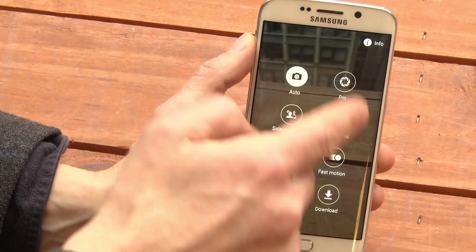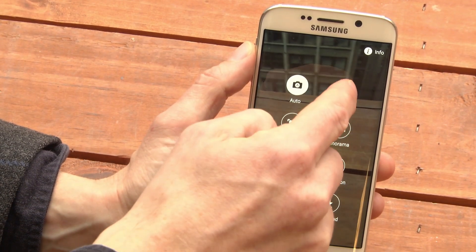Go to Mode. You'll find a bunch of different camera modes. You can play with them, but right now we're going to go to Pro.